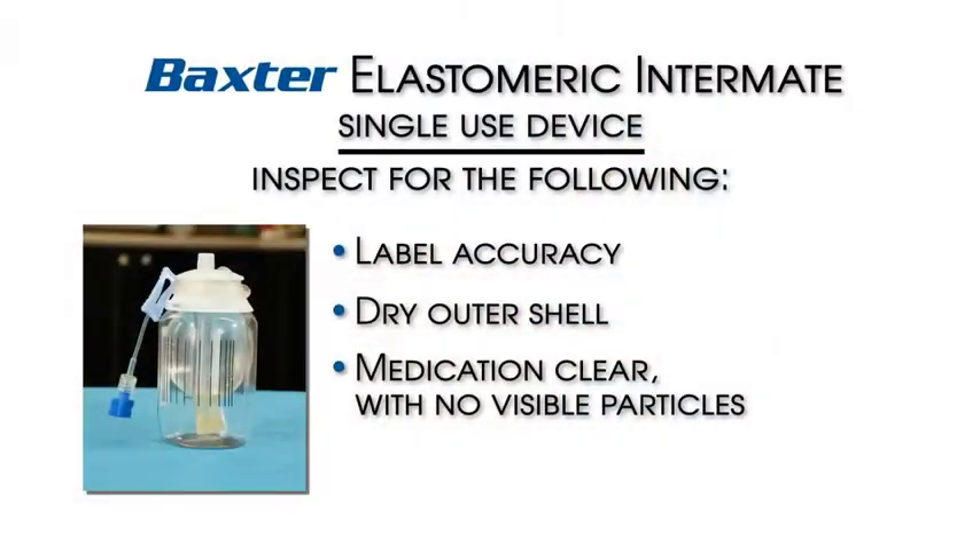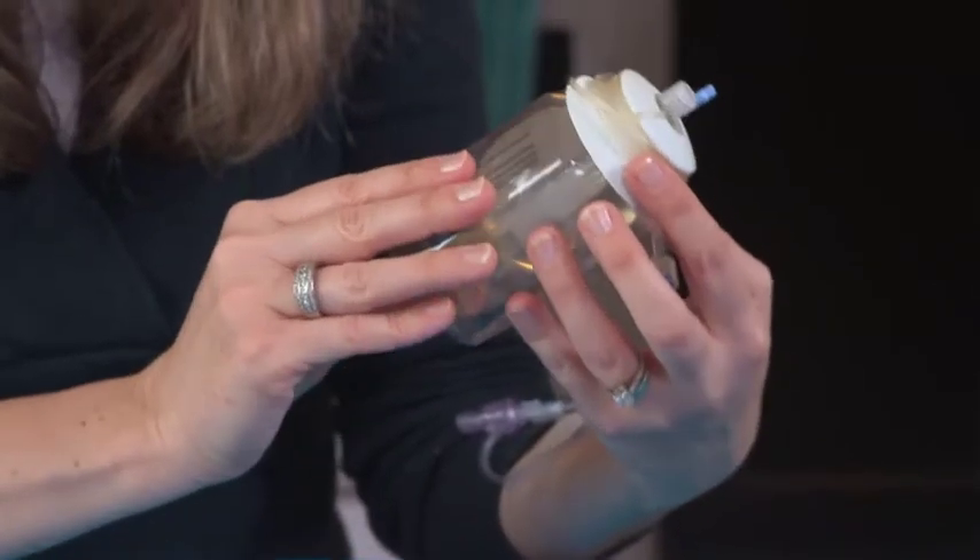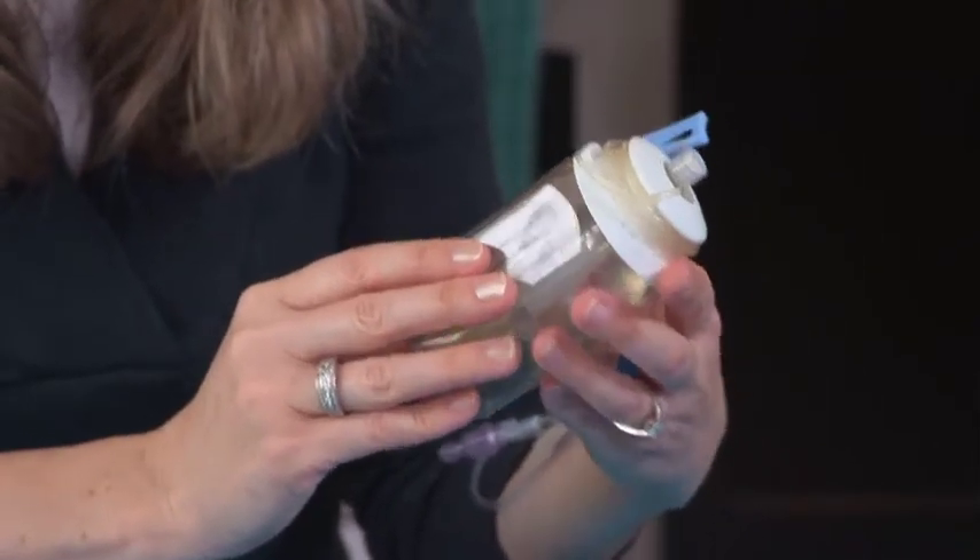储药器中的药物应该是透明的，而且并无肉眼可见的微粒。气泡应该只是豆粒大小或者更小。如有发现任何不妥的地方，请不要使用该装置并通知药房。